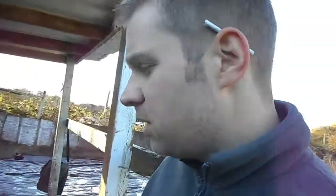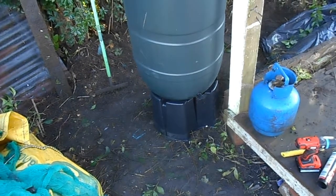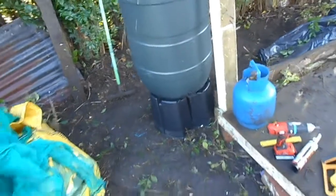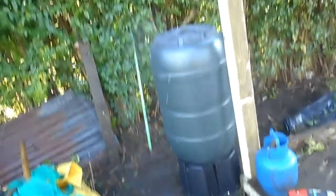Well, that's the first job of today done, anyhow. It took a little bit of thinking, a little bit of improvising, but on the whole it seemed to go okay. Here's what we have: the water butt. It's one of them off the internet — it's got a little base, green tub, and a lid.